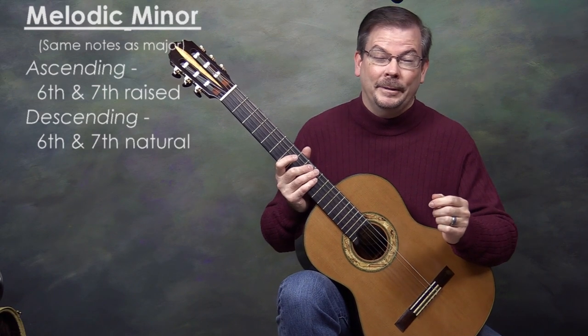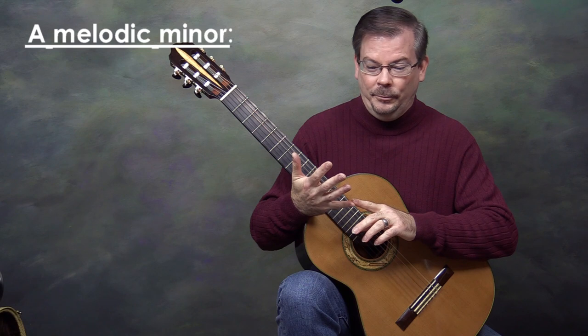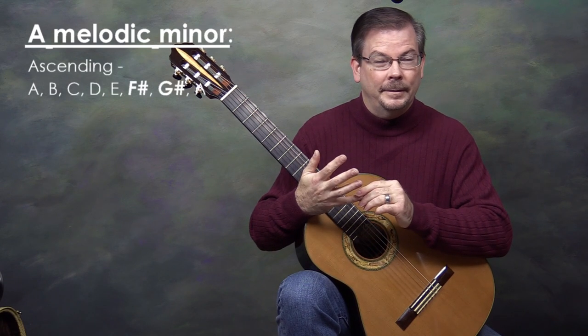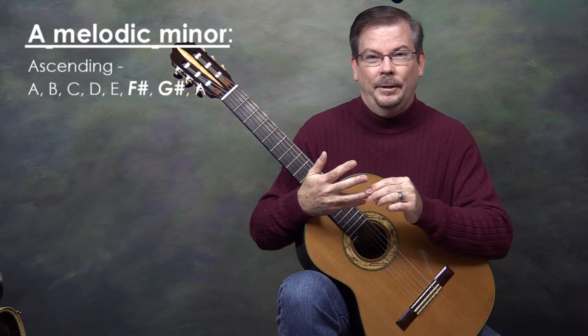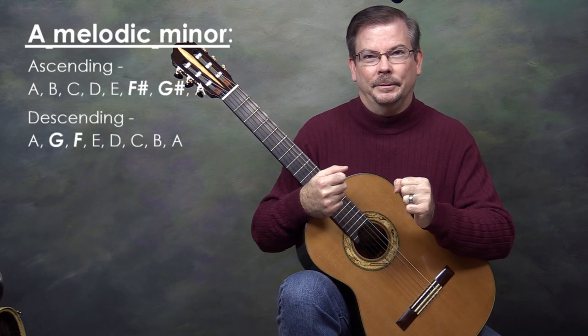In the case of A minor, A is the first note. The sixth note is F, which will be sharp going up the scale, and the seventh scale degree, G, will also be sharp going up. But when we descend the scale, F and G return to natural.